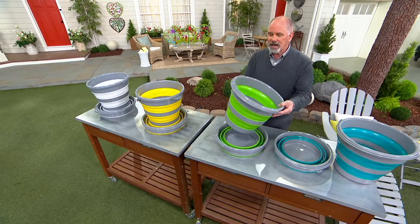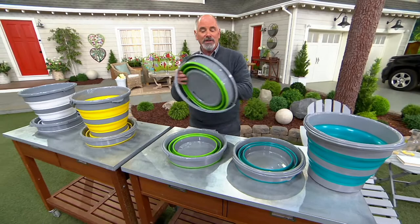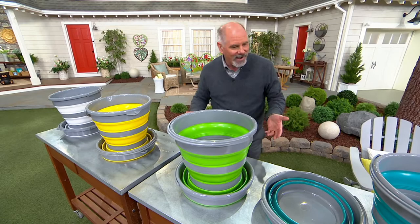Look at the size of this bucket — nice big handle. But when you're not using it, the whole thing folds down to about one-fifth of its size. And because it's from Ultimate Innovations, you've got to expect it's going to come in a whole bunch of really pretty colors, and that's exactly what they did. I want to introduce you to Larry Nixdorf. He is part of the Ultimate Innovations team. Larry, this is a really smart idea.